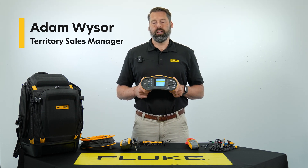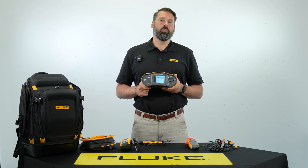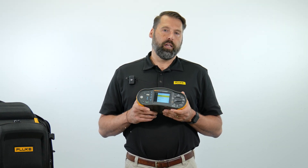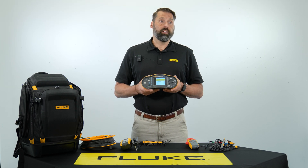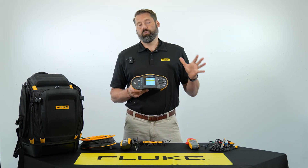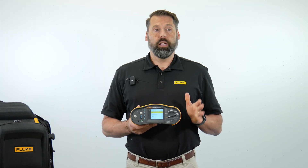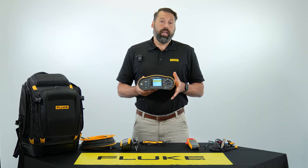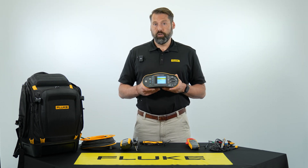Hey everybody, my name is Adam Weiser and I am a territory manager for the Fluke Corporation. Today I'm here at Test Equipment Depot to talk about the Fluke SMFT-1000 solar multi-function tester. This is a complete photovoltaic commissioning and O&M solution for safety testing and performance testing for a photovoltaic system, and it conforms to the IEC 62446-1 testing standard for solar systems.